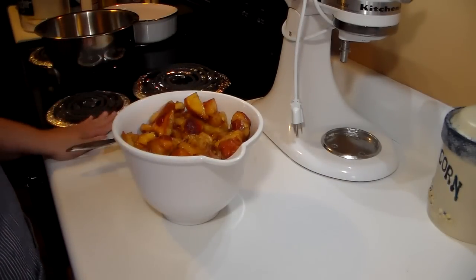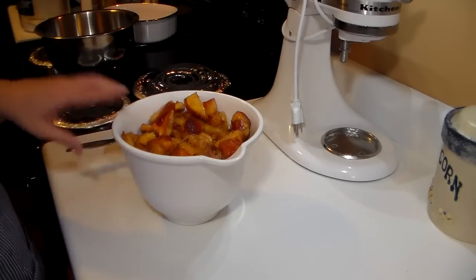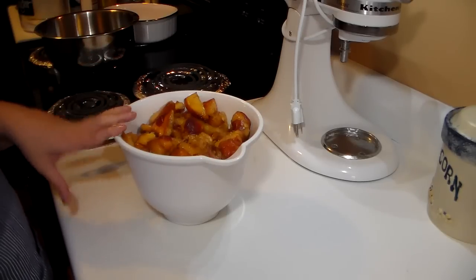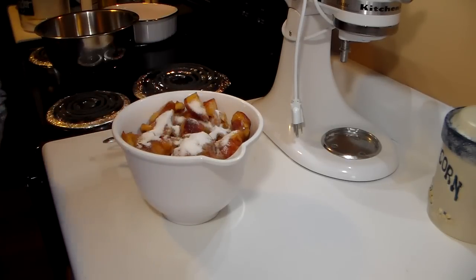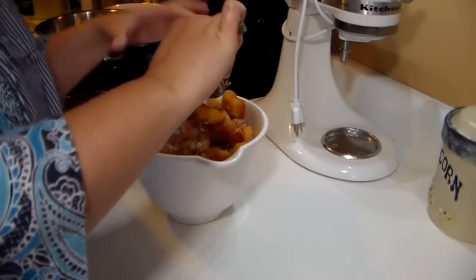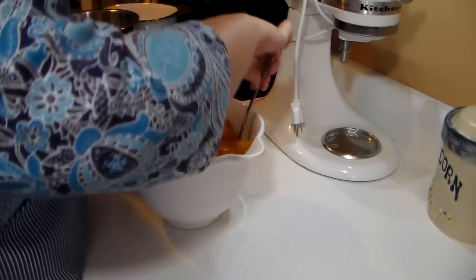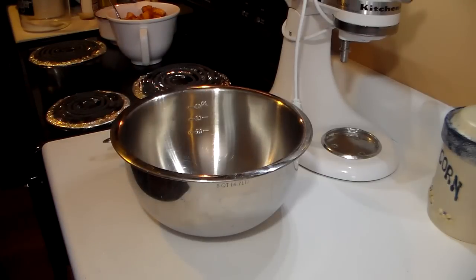The next step is to add about a fourth cup of sugar to the peaches. My recipe says an entire cup, but I've always thought that was too sweet because the batter already has a full cup of sugar in it. So I only use about a fourth cup on my peaches — just enough to ensure they're good and sweet. These peaches were very ripe when we cut them up. They look a little unappealing from being frozen, but I'm just going to stir this in and let it sit on the stove while I start mixing the batter.